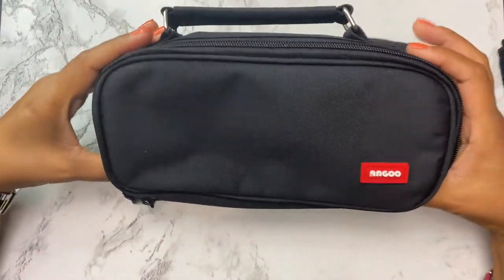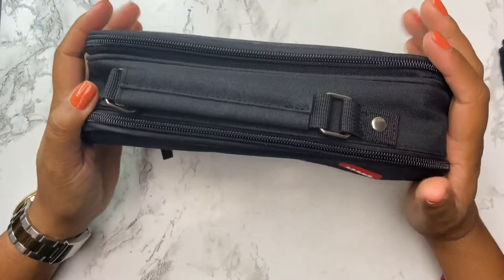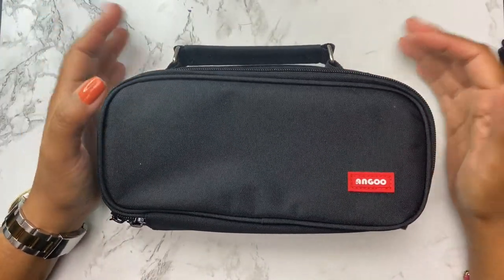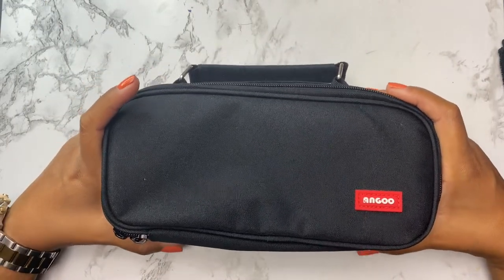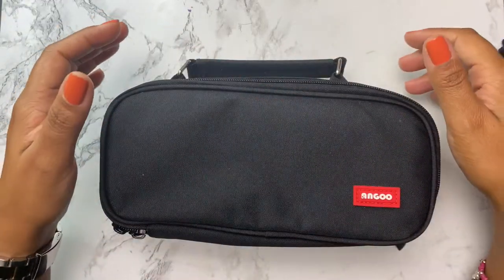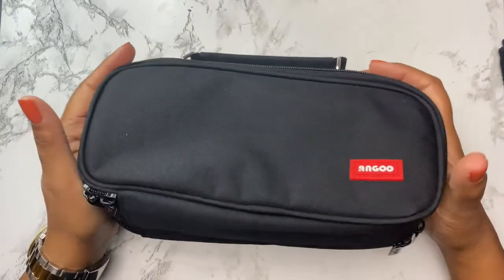Hi friend, welcome back. Today I am going to fill this pouch and create a travel art kit. I'm trying to create something that has a little bit of everything, but at a small scale so that I could put this in my bag that I take with me when I'm on the go.